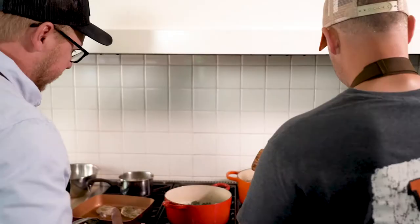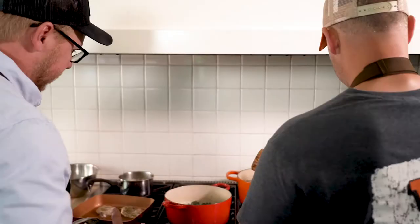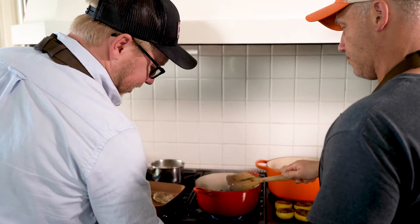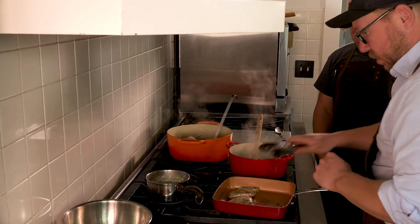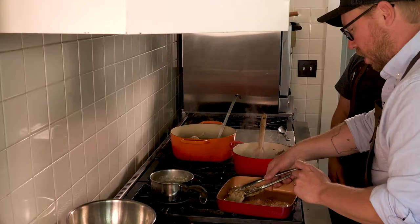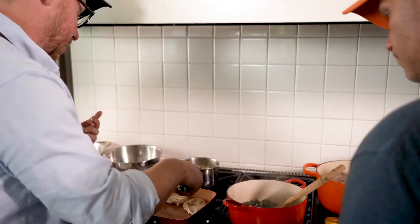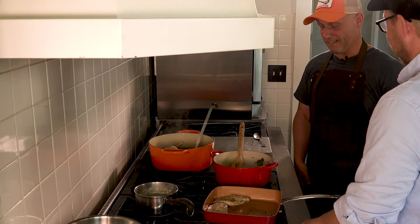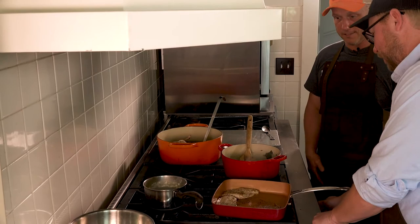I'm going to turn that off actually. We want to let the kale sit and lose as much moisture now as possible. Over here, you can see our pheasant breasts are almost done — I can still see a little pink and they're still a little soft, so we're going to let those go for probably another minute before we take them off. It absolutely smells amazing. That is a delicious sauce. Can't wait to try it. I think we're good to go — want to plate this up?